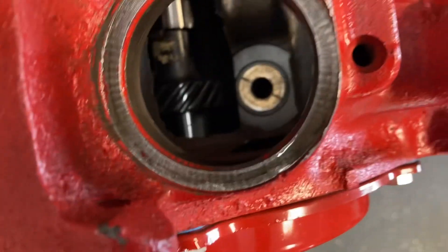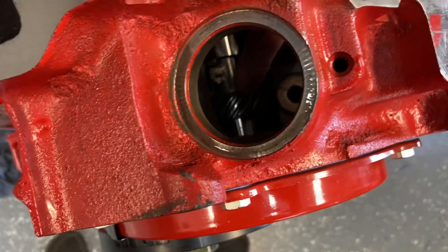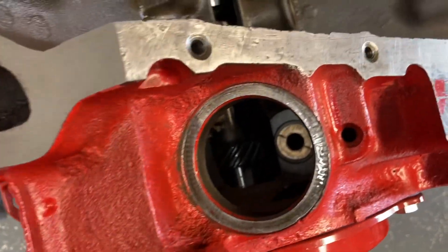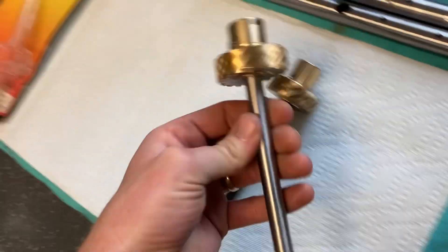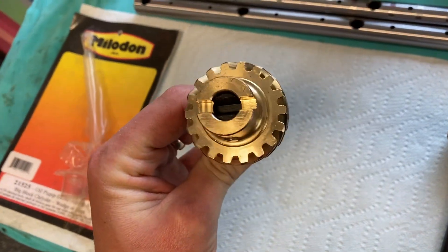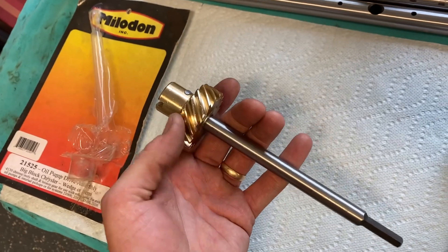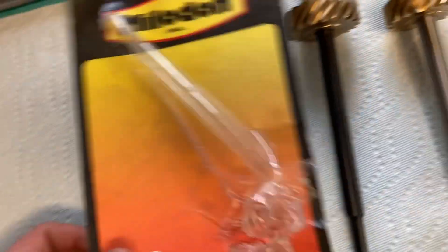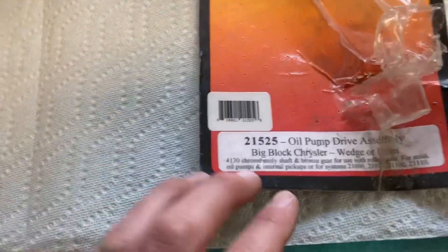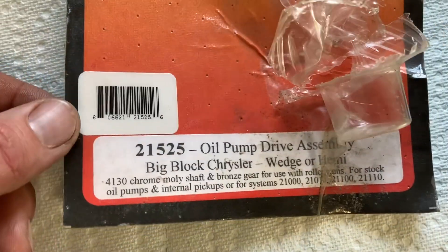Most Mopars and all V8 engines, I'm assuming, take an intermediate shaft to connect the oil pump to the cam to drive the oil pump. So I've got my oil pump mounted up and everything, but before I did that I checked my intermediate shaft. This is the intermediate shaft bought to be used with the engine — it's from a company that makes a lot of 440 parts. And I was laying it beside this other one. This is a Milodon on the left — a 4330 chrome moly shaft and bronze gear, used with roller cams, stock oil pumps, internal pickups — big block Chrysler wedge or Hemi.